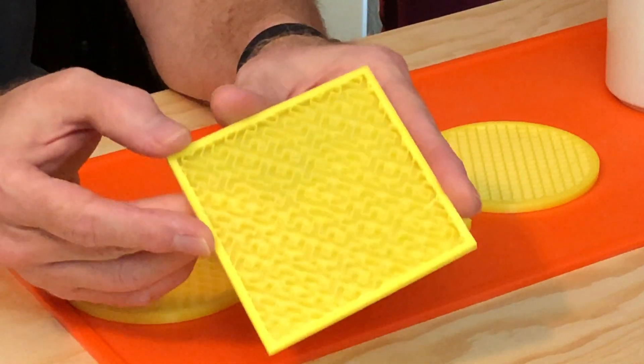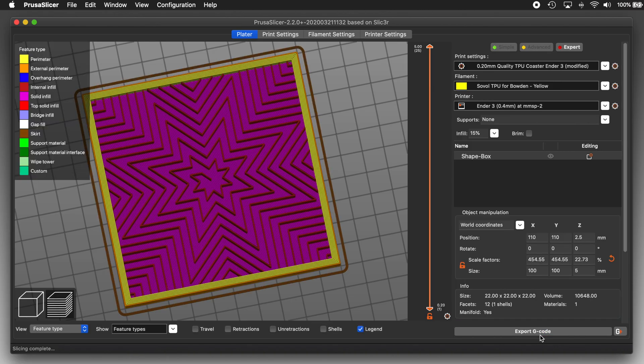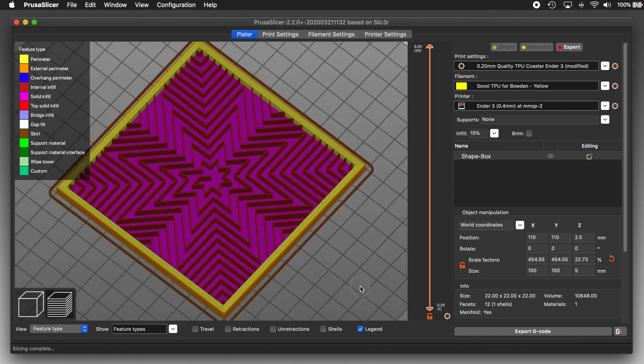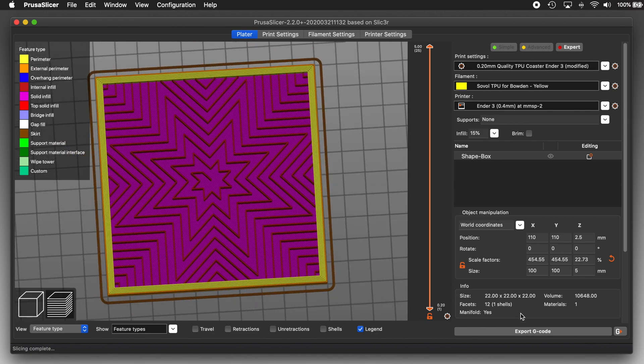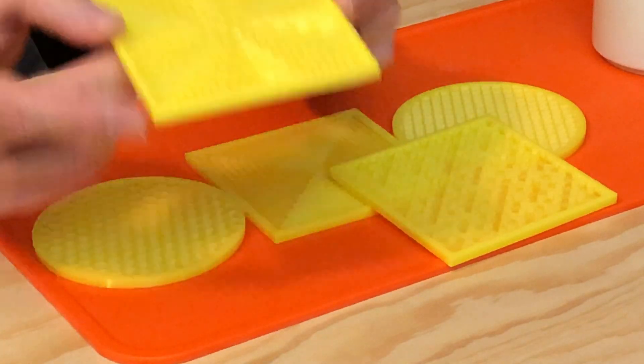I want to do another one with a different infill pattern. Let's set it to Octogram Spiral and slice and... Whoa! That one's beautiful! Why are all these infill patterns so awesome? It seems like a waste to hide them inside a print. Okay, I'm printing that one out too. And done.